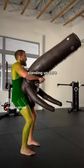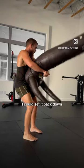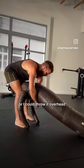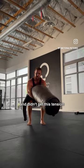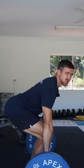As I approach standing up here I still have tension on my back line. I could pick it up higher, I could set it back down, or I could throw it overhead. And I didn't get this tension with the barbell? Okay.